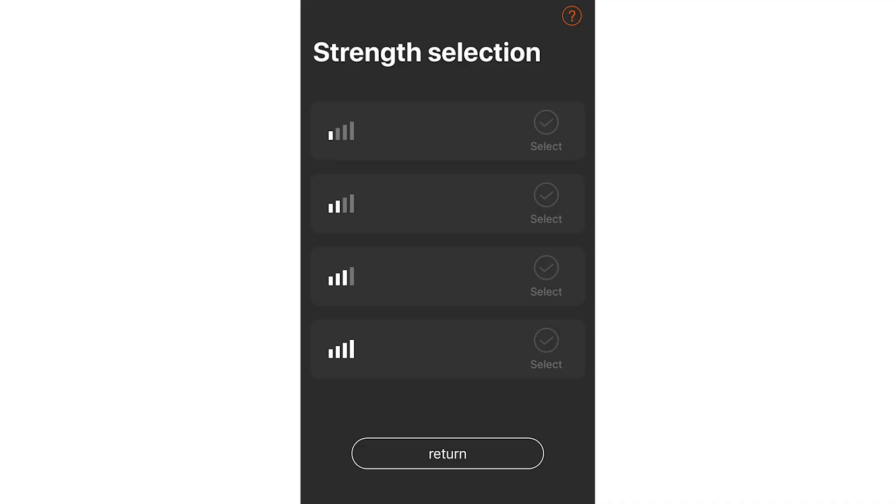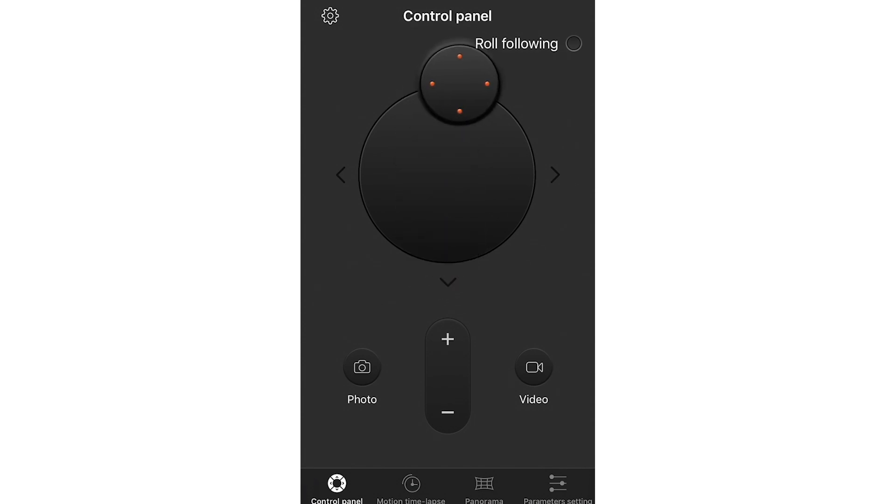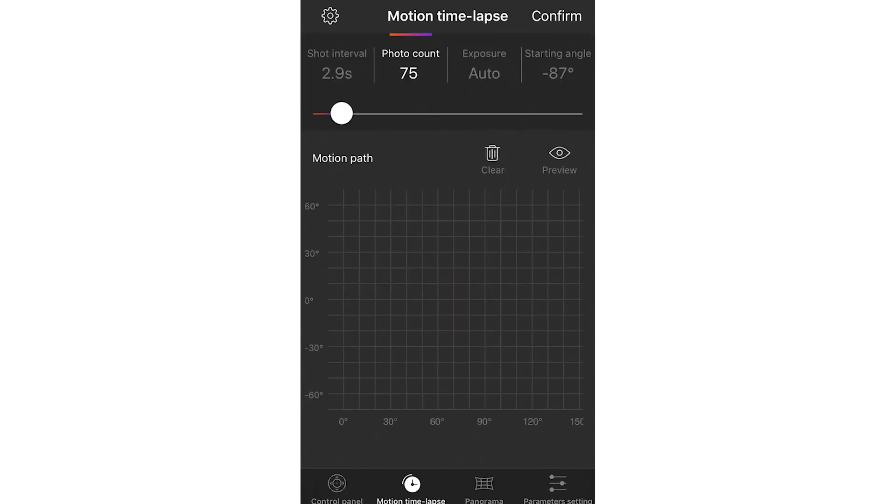It took me about 20 minutes to actually get connected to the app with the gimbal, and it just felt like a waste of time — but it's teething problems. In the app, you'll see four different strength settings. Each setting is for different types of cameras, such as your phone, which is super light, or your mirrorless camera or DSLR, which is heavier. You want to work out the best strength setting for the weight of your camera. The app also gives you added features such as being able to control the gimbal, panorama options, and motion time-lapse, which I'm especially looking forward to — you can start your time-lapse looking east and end it looking west, getting an awesome shot across the whole view.